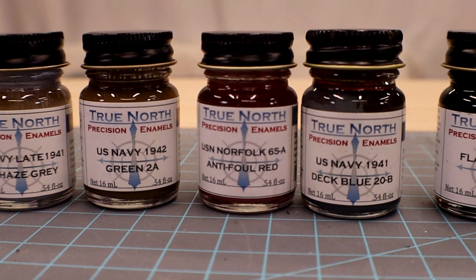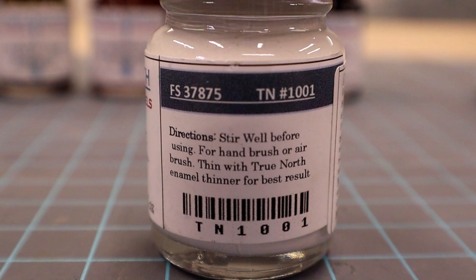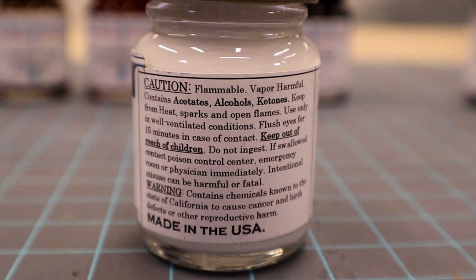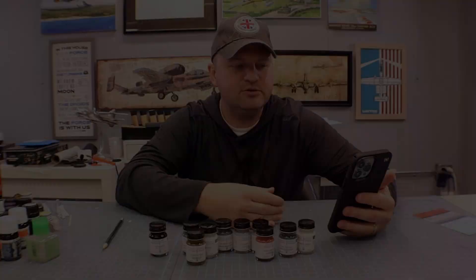Some key notes: right out of the bottle you can brush these. You can use regular enamel reducer to thin them and clean your brushes, or use the True North paint enamel reducer. I asked Jamie about the finer points and he said you can thin it 15 to 25 percent for airbrushing — I probably should have used that ratio but I just guessed.